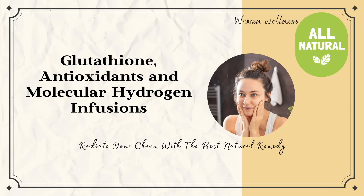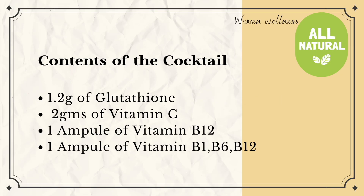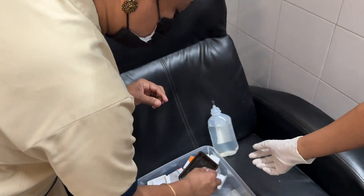Hi everyone, this is about glutathione antioxidants and molecular hydrogen infusion. This is not advocated as fairness treatments. Contents of the cocktail are 1.2 grams of glutathione, 2 grams of vitamin C, 1 ampoule of vitamin B12, 1 ampoule of vitamin B1, B6, B12. Duration of session is 8 to 12 minutes. This is me before.